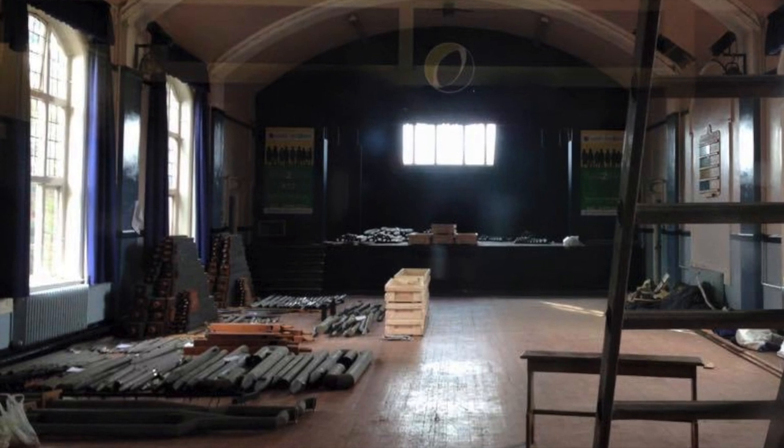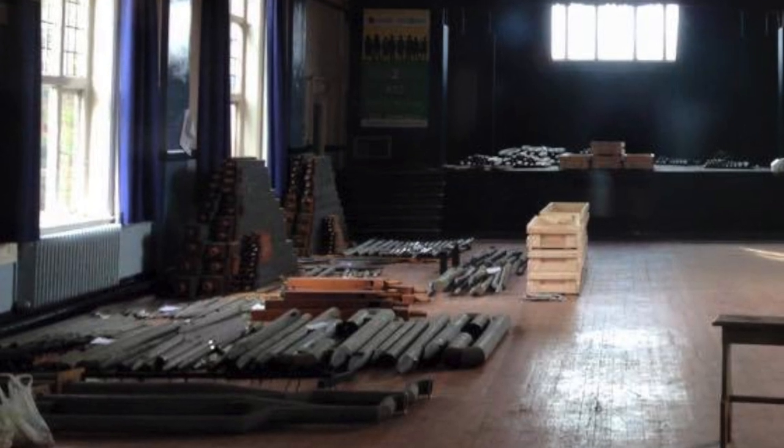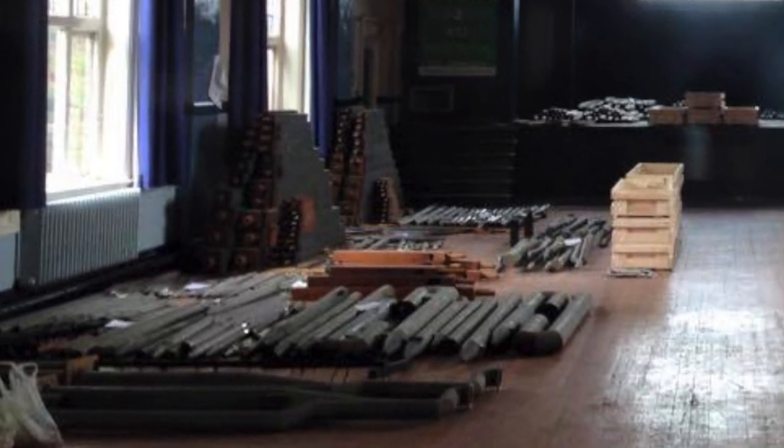They hoped to rebuild the instrument in a church in Staffordshire. Unfortunately, the plan fell through and the organ went into storage.